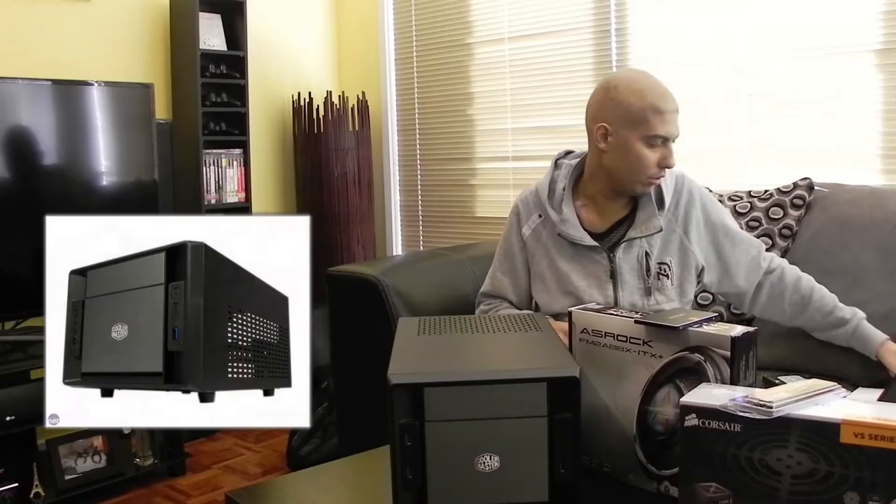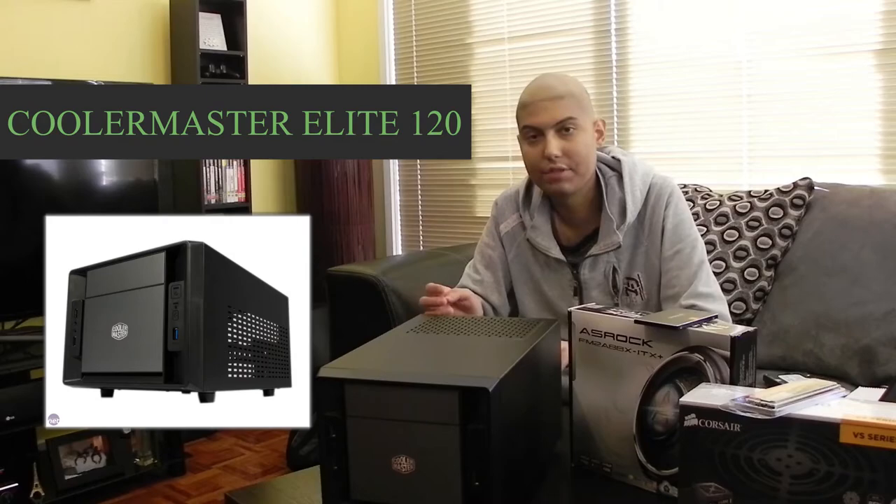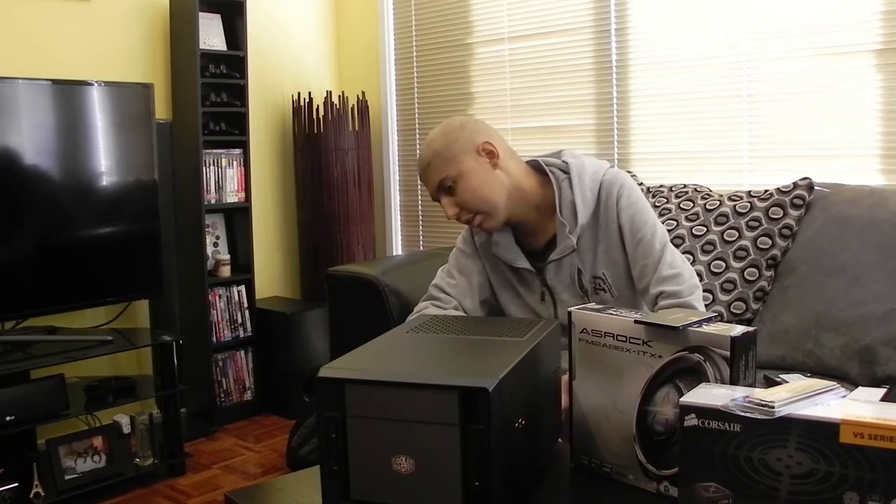Finally, for the case I went with the Cooler Master Elite 120. I think it's a very nice looking case — it's pretty small. It's got USB 3 on the front and USB 2. It supports — like I said — a full graphics card, and also supports a normal ATX power supply so you don't have to get special small parts. Good cable management, good for cooling. It will accommodate liquid cooling, and for air cooling you do have to get a low profile cooler if you want aftermarket — the stock AMD cooler just fits in it, which is pretty good.